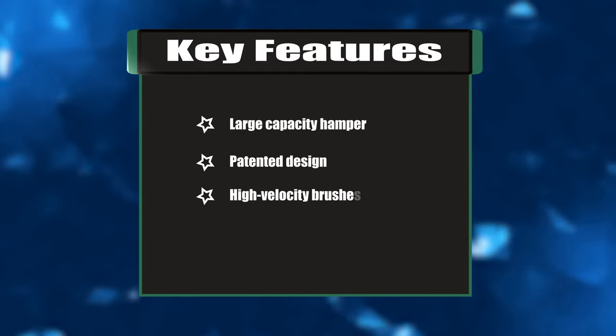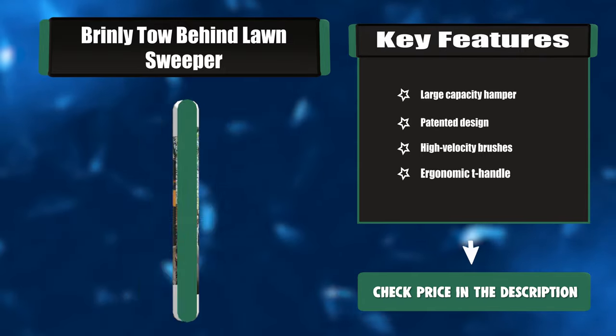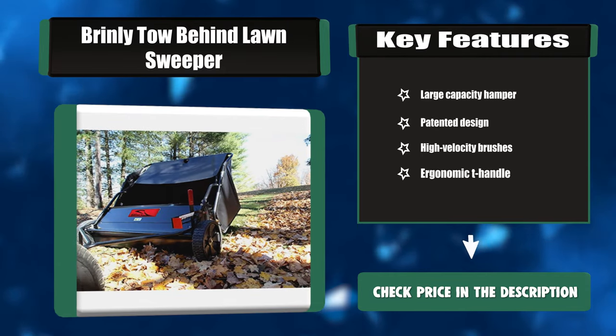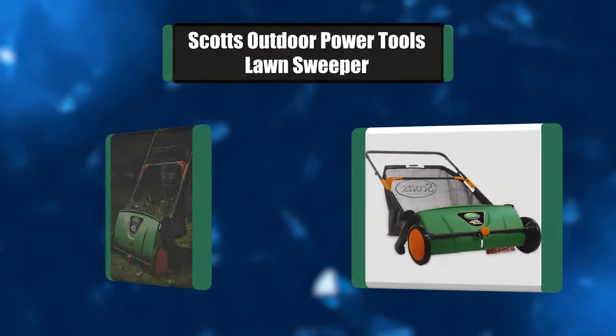Key features: large capacity hamper, patented design, high velocity brushes, ergonomic T-handle. Number three: Scott's Outdoor Power Tools lawn sweeper.